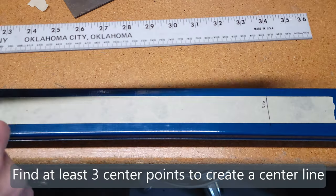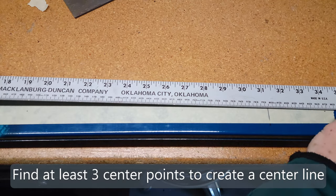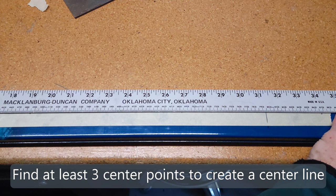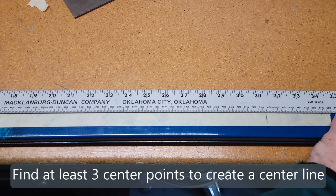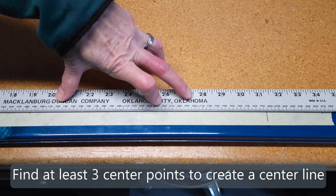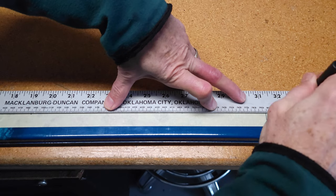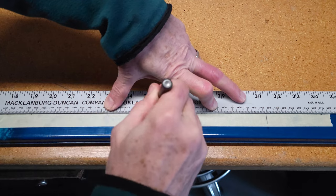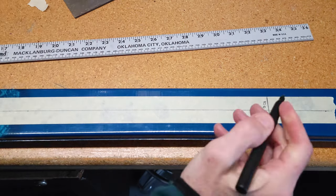I've put three dots on the ski. You always want to do at least three — it lets you know that you've gotten the correct measurement. If you goof up on one of the center measurements, they're not going to line up. Three is fine; four is even better. This is looking pretty good.